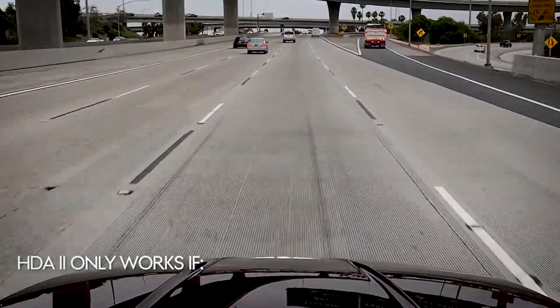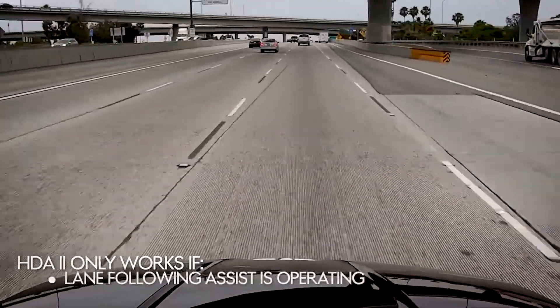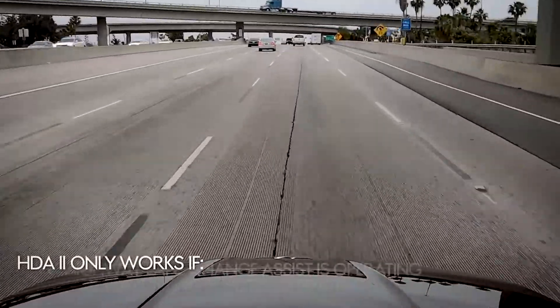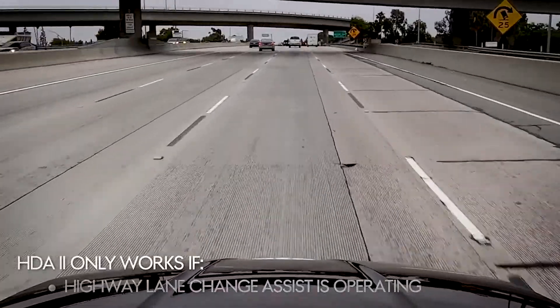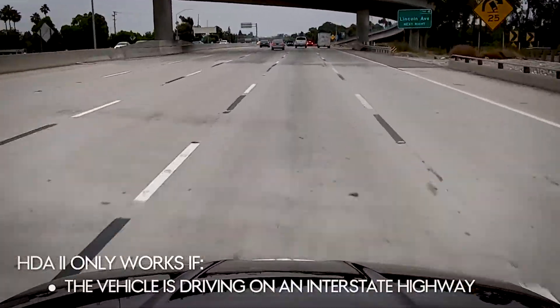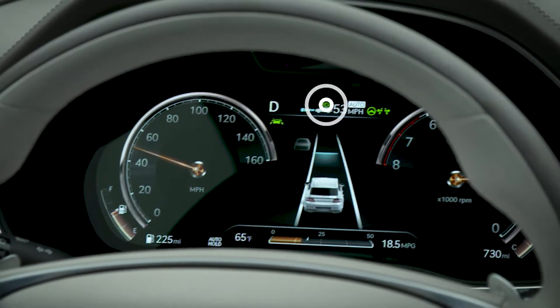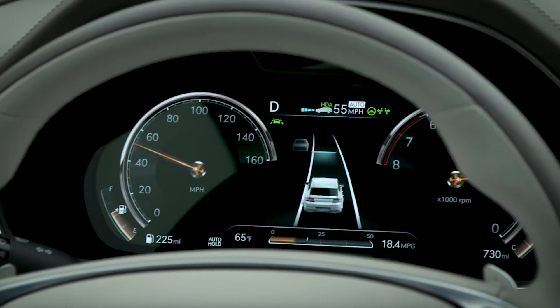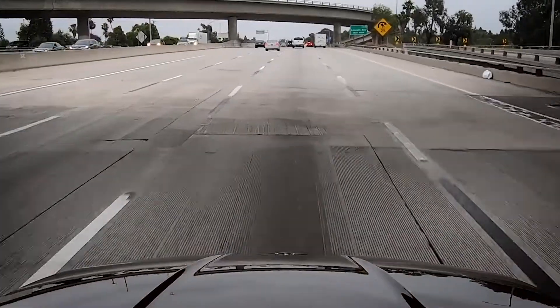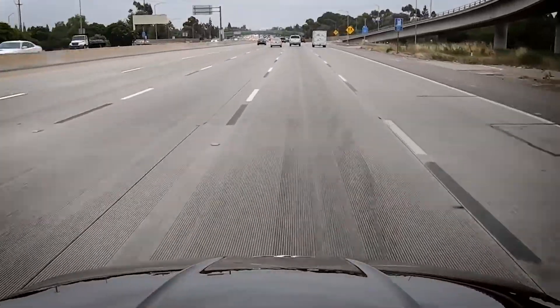Highway Driving Assist 2 only works if Smart Cruise Control is operating, Lane Following Assist is operating, Highway Lane Change Assist is operating, and the vehicle is driving on a road that is part of the interstate highway system. If all conditions are satisfied, the cruise display in the cluster will change to HDA. If both lane markers are detected, the system will provide steering assist to help keep the vehicle within the lane.